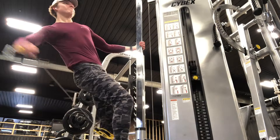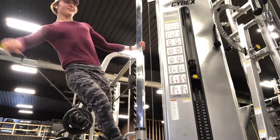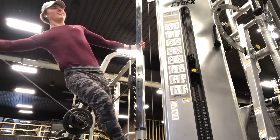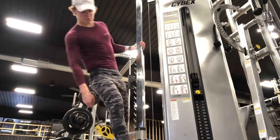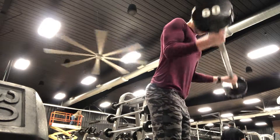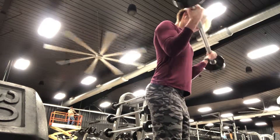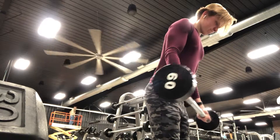Once I get into accessory movements, I'm focusing on smaller, nitty-gritty muscle groups. These exercises are far less taxing on the body, so I'll have more volume, try to get a good pump, and rest anywhere from two minutes down to 30 seconds — it's much more fast-paced. My workout starts relatively slow and ramps up. Don't overdo it on accessories — just hit your basic muscle groups with your compounds, then add a few accessories.